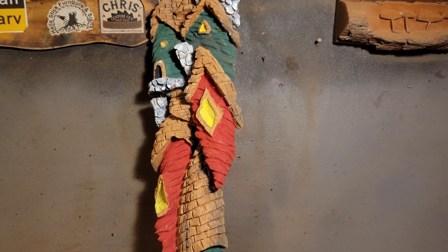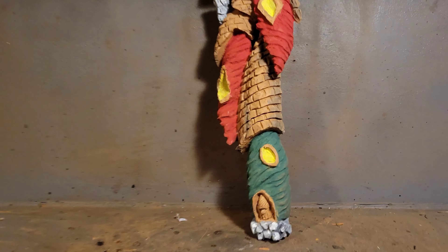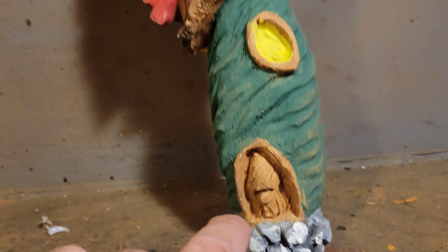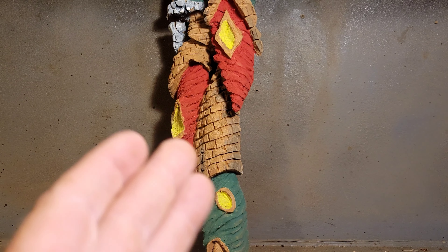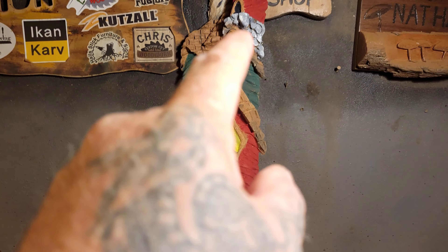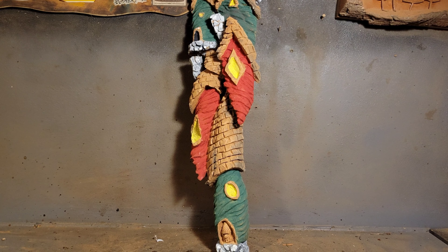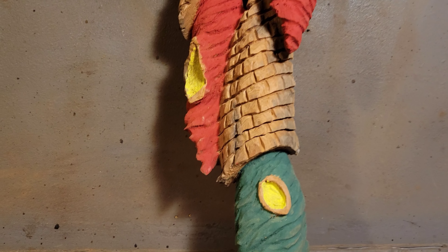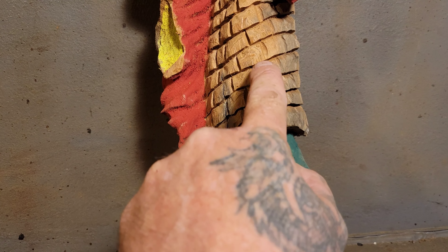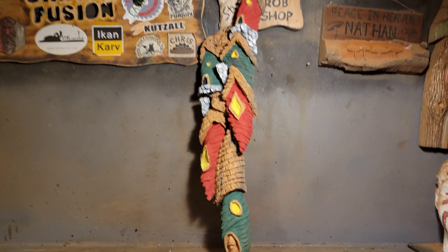Hello everybody, this is a carving I did today — it's a whimsical house and I thought I might as well add some color. There's a little gnome sitting in here. I googled what three colors go great together and they said yellow, green, and red. So I painted three of the houses red and three of the houses green, and painted their windows yellow. This video is going to be a quick one about blackwash. It looks super bright and kind of tacky right now, but I think by the time we're done it's going to look a lot better.